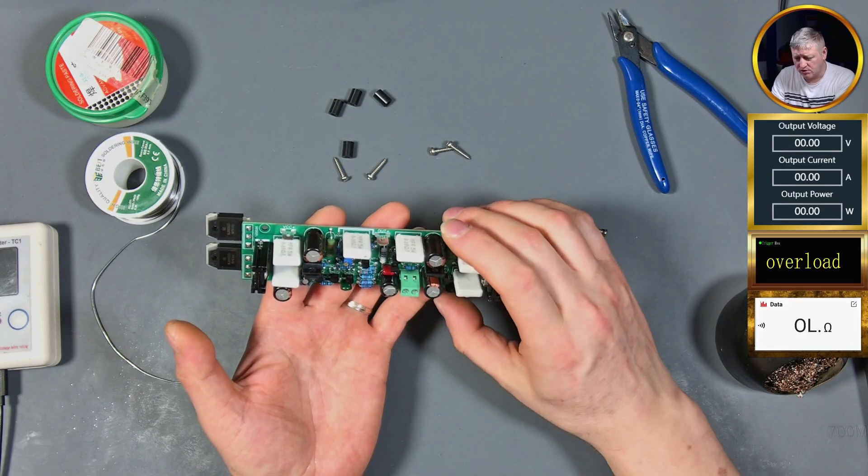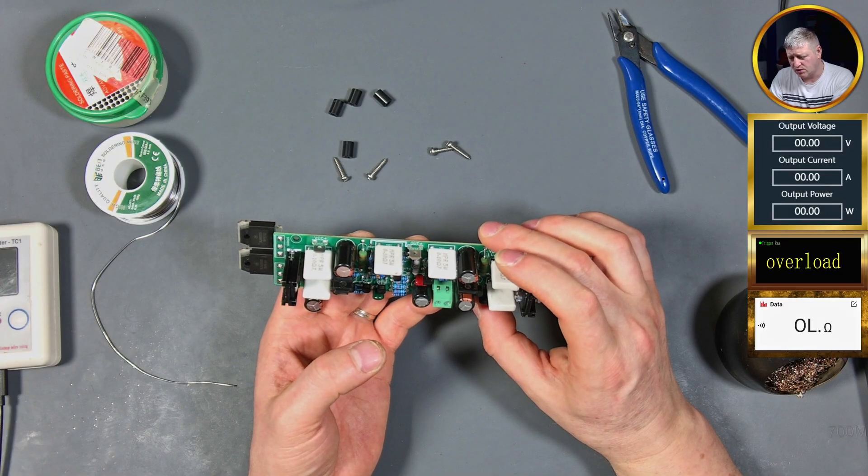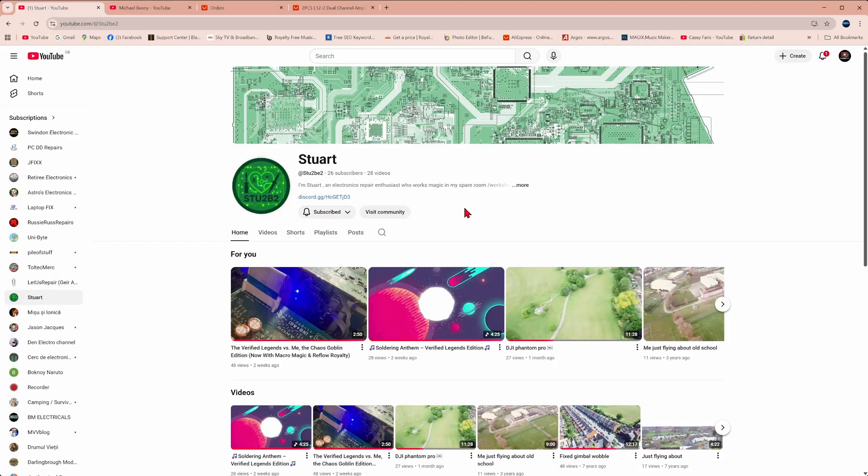Overall it's a nice kit to put together and it doesn't take too long. Just pay attention to make sure you put the right resistor in the right place and I'm pretty sure nothing can go wrong - we'll see in the next part. Big thanks to Stuart from Stu2b2 YouTube channel who made these songs for me, and also big thanks to my channel members: Laptopfix YouTube channel, Jfix YouTube channel, Russie Ross Repair YouTube channel, and Grandpa's Bench on YouTube. If you enjoyed this video don't forget to give it a like.